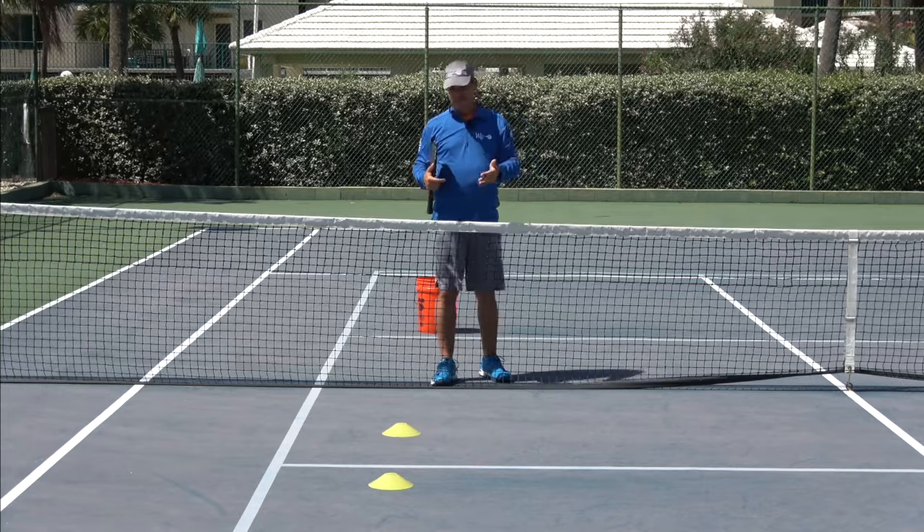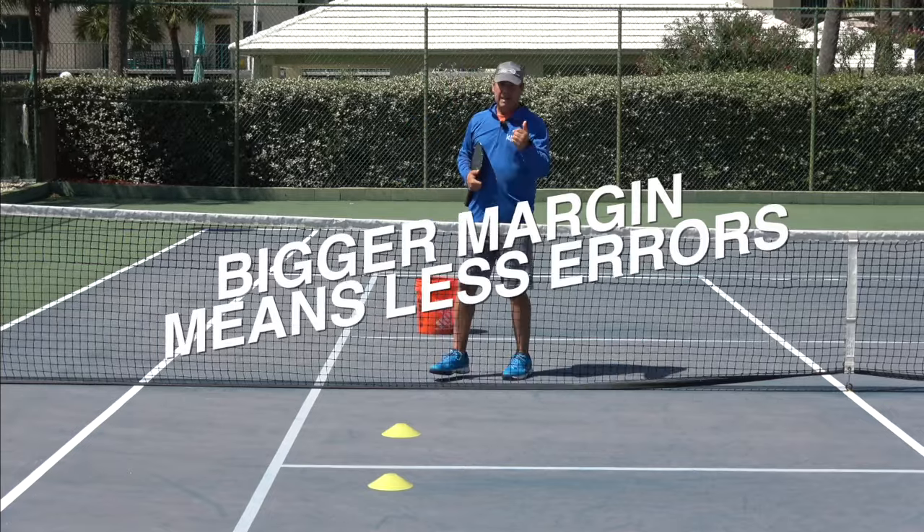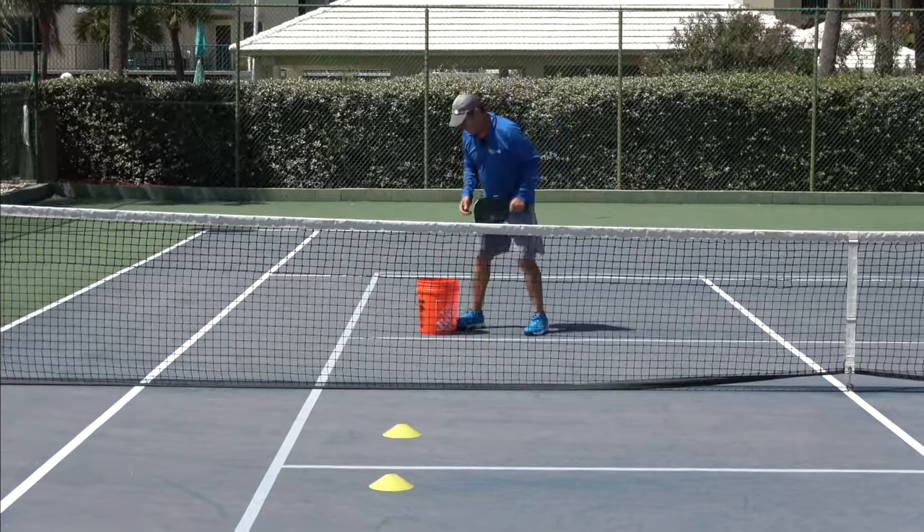If you provide yourself a bigger margin of error, you're going to have less unforced errors. I'm going to show you a couple of shots now and show you what I'm talking about.